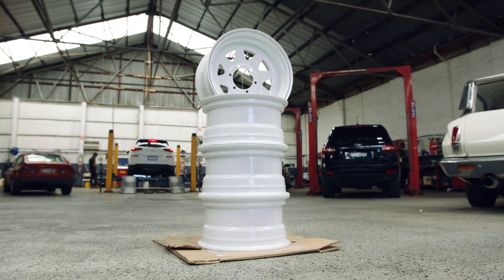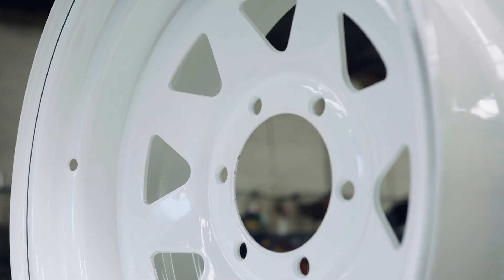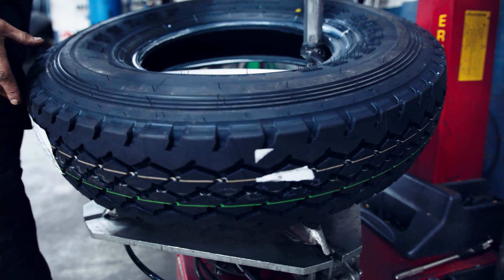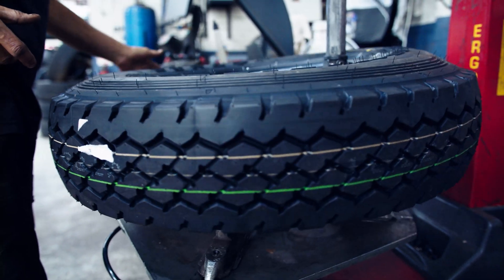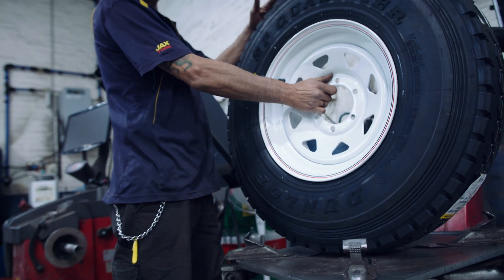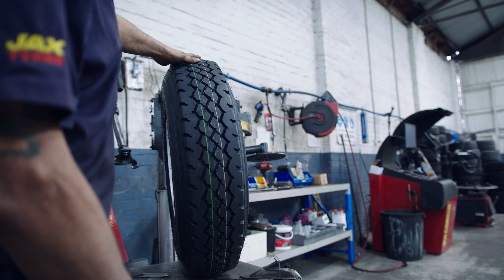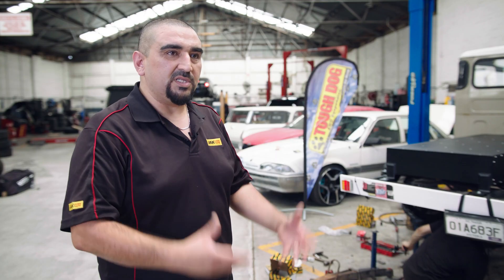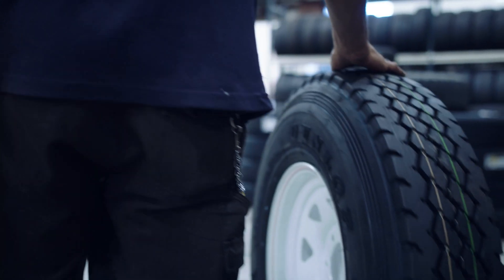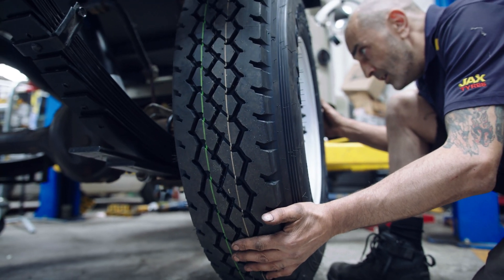Today the client has opted for 16-inch Sunraysia steel rims with some Dunlop tyres. It's after very much a taller look, a commercial type tyre setup, which is what the vehicle is designed for. It's trying to keep its originality, and hence we're putting on the white steel rims and Dunlop tyres to suit.